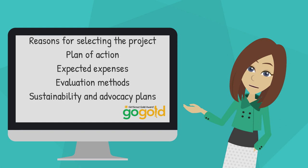Evaluation methods — meaning how you measure your success — and your sustainability and advocacy plans. GSUSA also provides helpful tools and resources inside Go Gold Online, so be sure to check them out.